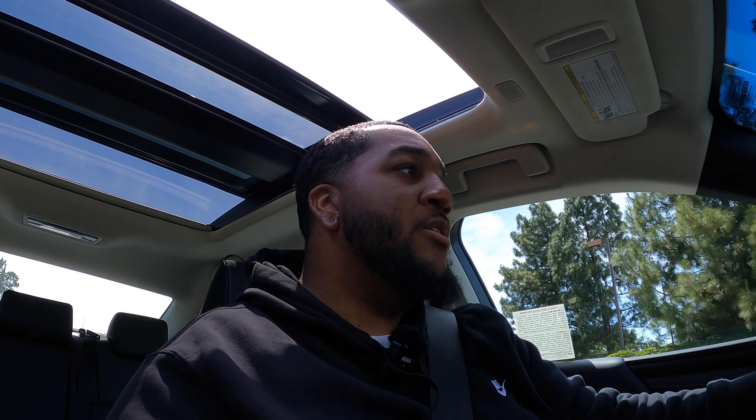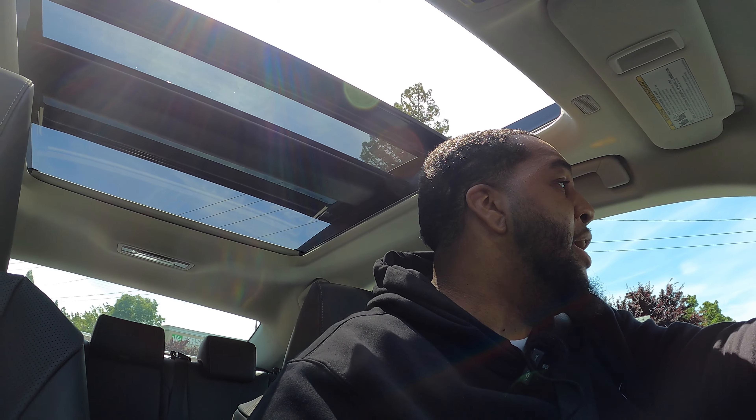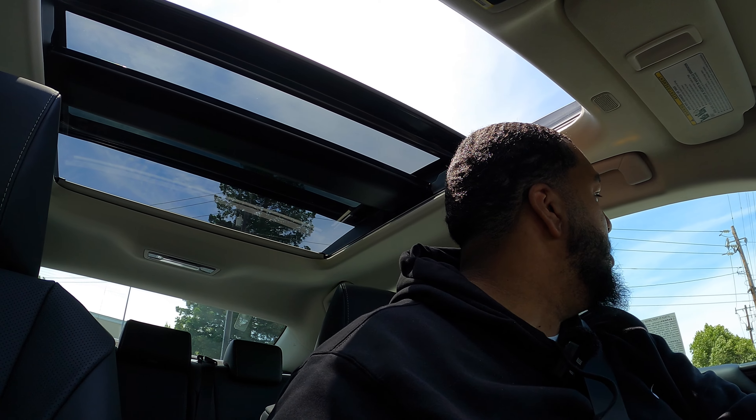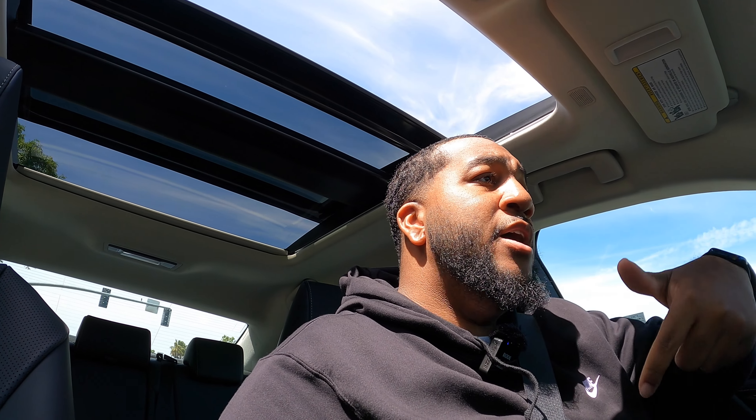It makes me feel comfortable when a dealership works on the car because I know they're going to do it right. The only cars they work on are Lexus, and they see LS 400s a lot, which makes me feel comfortable knowing the work will get done right. And even if they mess up, it's on them — they might give you a whole new engine. That's why I prefer dealerships over other mechanics.